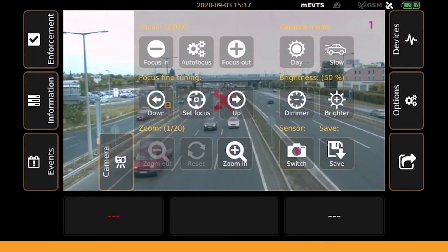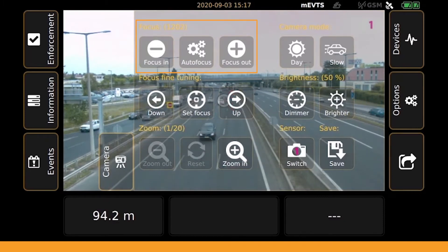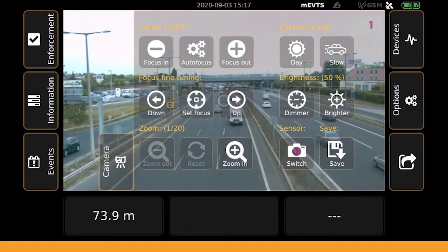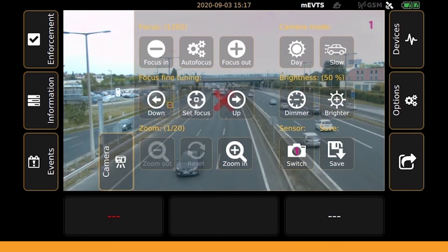In the camera menu, zoom, focus, brightness, illumination and other parameters can be set for both sensors, which are essential for getting optimal results during a measurement.